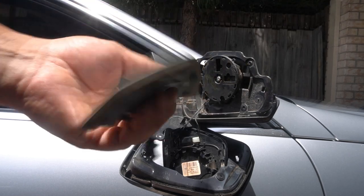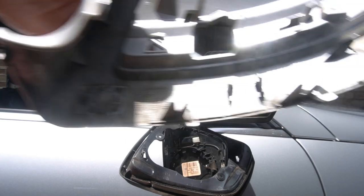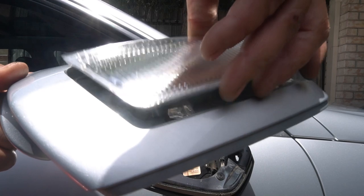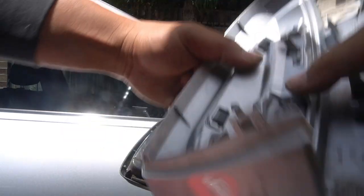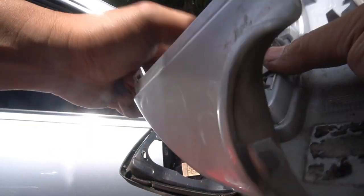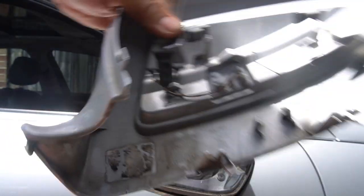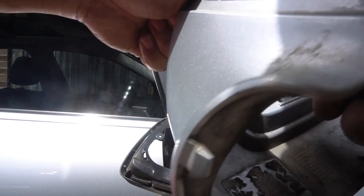There you go — now your indicator is removed. We can put on our new indicator and reassemble this entire side mirror. To refit it, we run our cable through like so, push it in and it clips in. There we go — you heard that clip? That just clipped in right there. And here it clips over — make sure all these tabs are clipped over. If they're not, it will fall off quite easily.